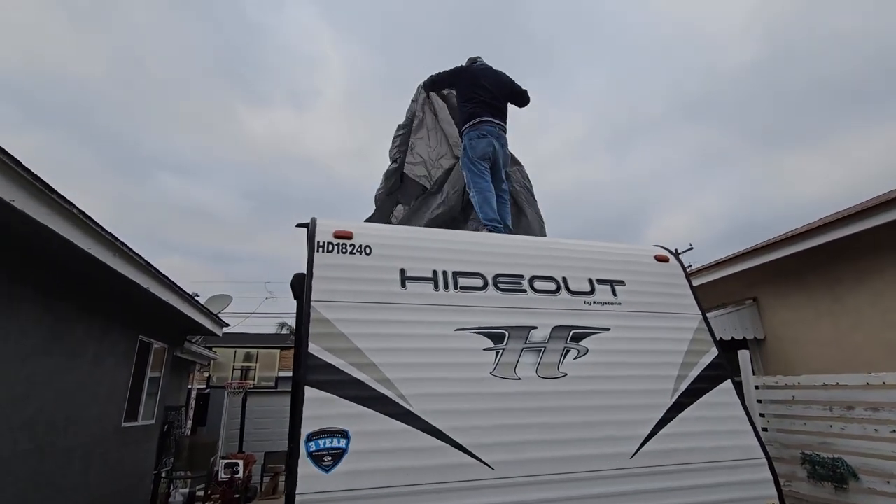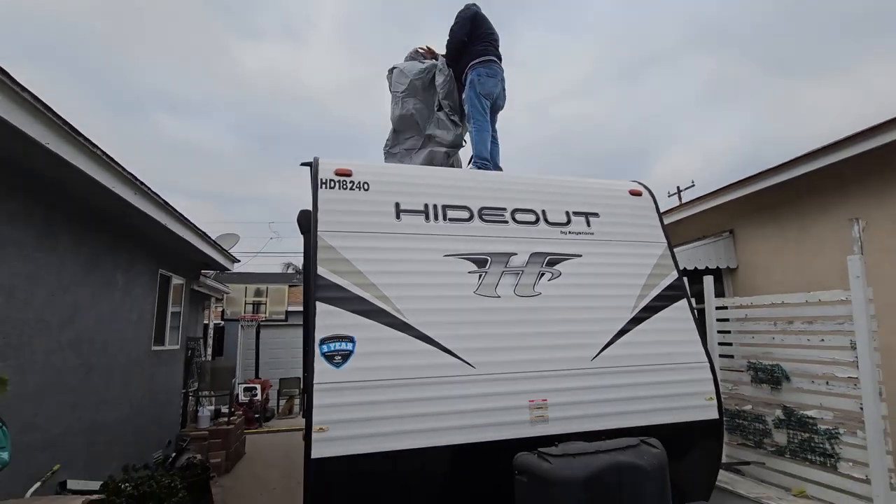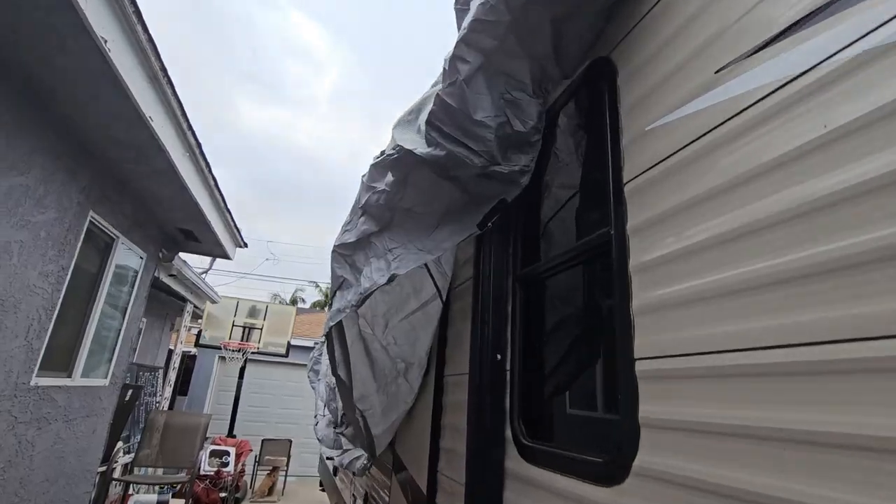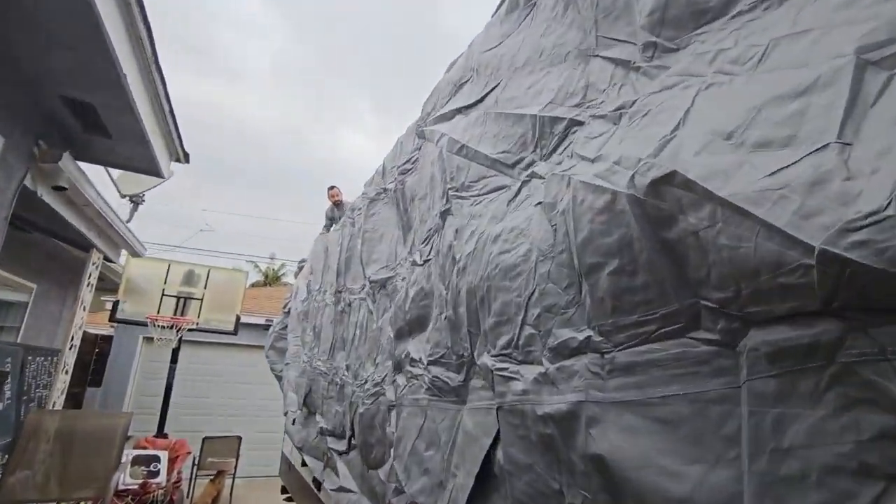It takes two people to set this up. One individual can do it but it will take longer. If you have two people it's much easier. All right, this is falling down — perfect.